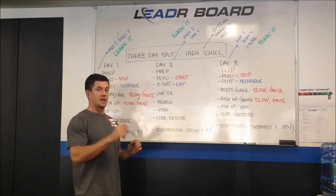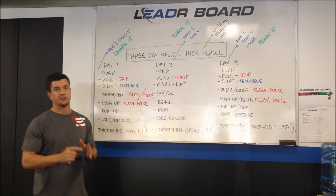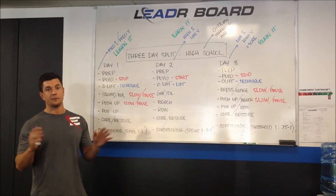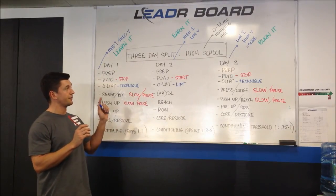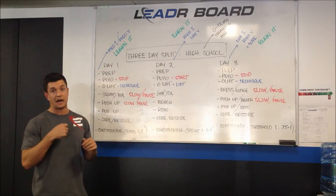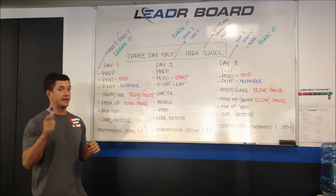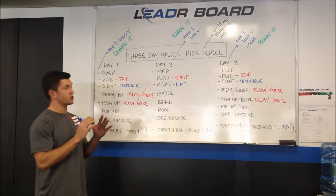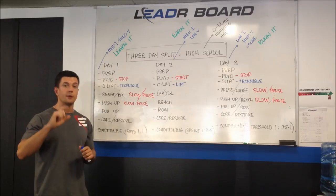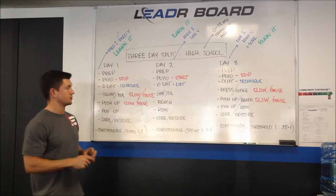For the physiological benefits, rationale, and text, you need to go back to Cal Dietz and Ben Peterson's book, Triphasic Training. You're not going to get very detailed insight into the research in this video or my video. You need to go back to the text and respect their work. I'm just going to show you exactly how I implement their system for people who may be in my situation as fitness professionals and trainers.